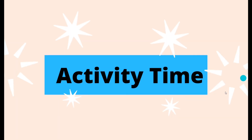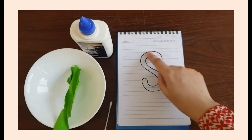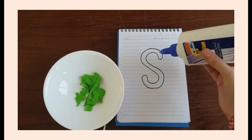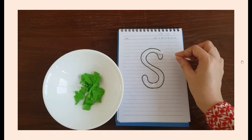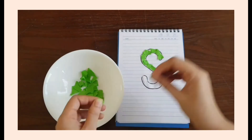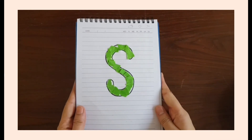Excellent job! Now it's activity time. You need to write 'ssss' like this, and then you need a piece of paper and just tear it into small pieces. Now take the glue and put it inside the 'ssss.' With the help of a cotton bud, spread it like this, and then just start sticking the paper — we are doing a collage. Look at this, how beautiful it is!